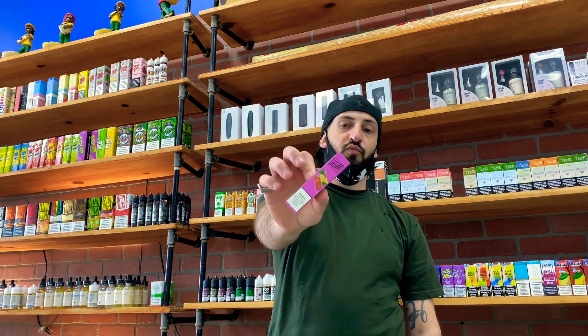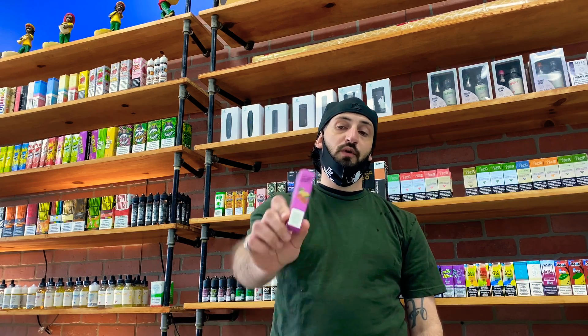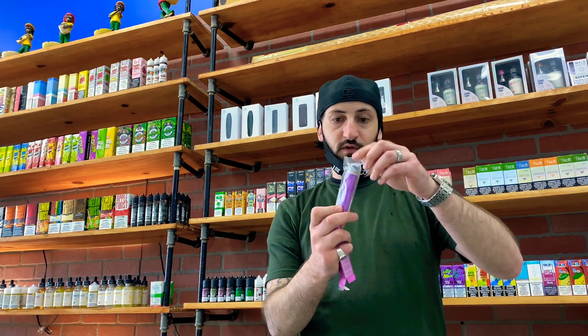What's going on guys, how's everybody doing today? So today I got a new review for you guys. I got the new Puff Extra 1500 puffs — I had a few people request a review on this. Let's get right into the video and try it out. This is the packaging it should come in — a clear little package like this.